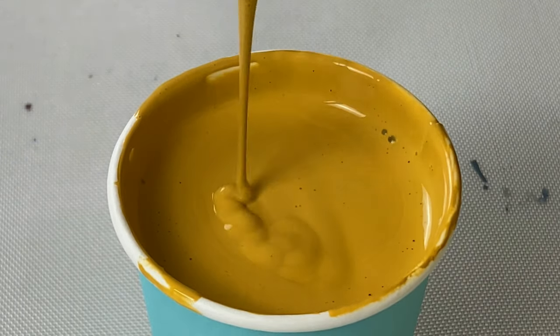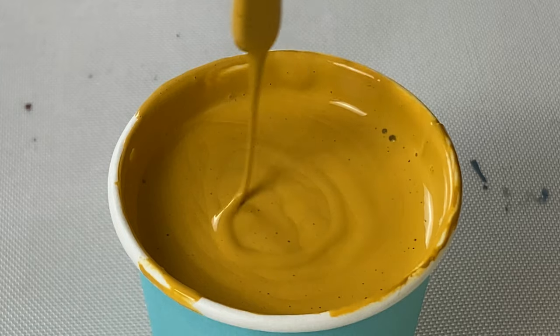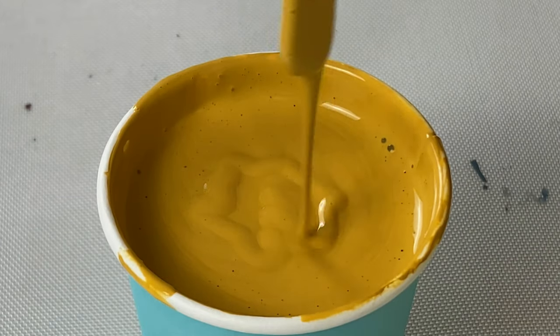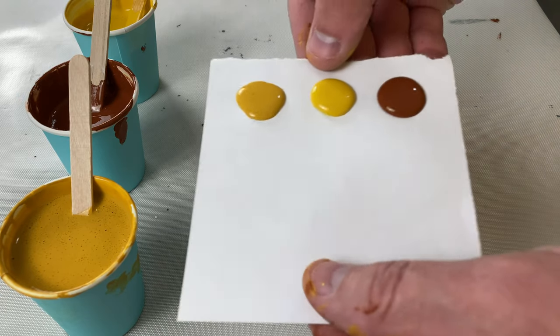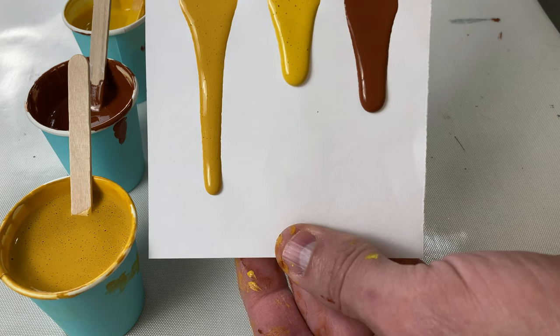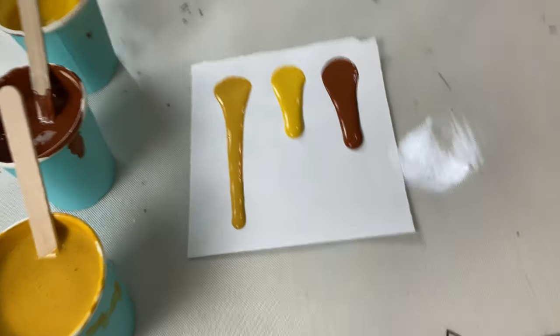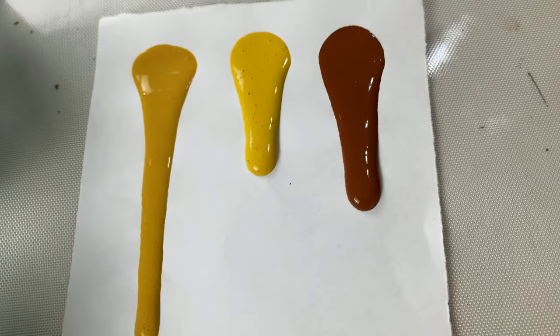With the mound method — whether dripping paint back into the cup or drizzling it around and seeing how long the mound takes to disappear — every medium and every paint is going to be different. How high you drip the paint and the size of the stick all matters. With the blob and tilt method, if you put a big blob and a little blob and then tilt them, the big blob will have more energy and potentially flow faster, so you have to use the exact same amount of paint every time.